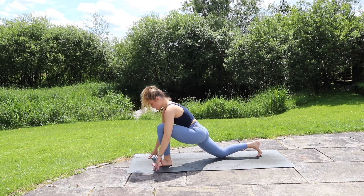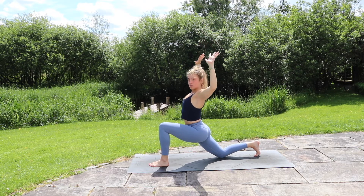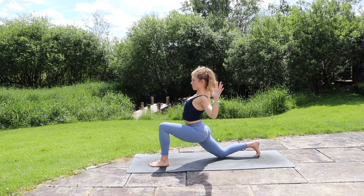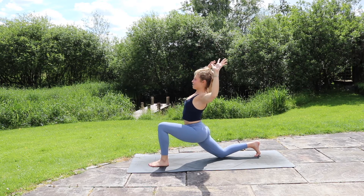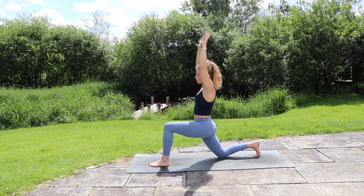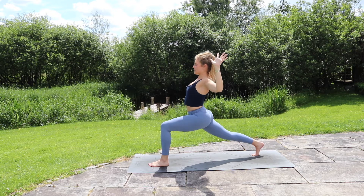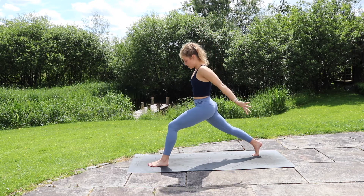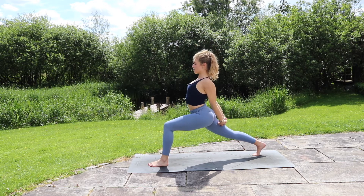Exhale, plant the hands, right foot steps to the back of the mat, dropping the back knee down. Inhale, lift the arms up overhead. From here, cactus the arms out wide, drawing the elbows back and down so you're feeling like you're squeezing the shoulder blades together — see if you can take those elbows and forearms out of your peripheral, really squeezing the shoulder blades. Inhale, lift the arms back up. Again, exhale, cactus the arms, opening the chest. Inhale, lift back up. This time, making sure our back toes are tucked, draw the elbows down and back as we lift the back knee up.